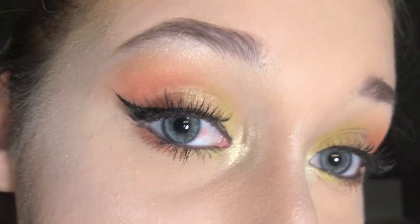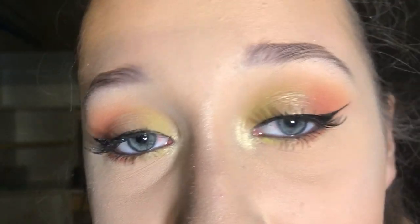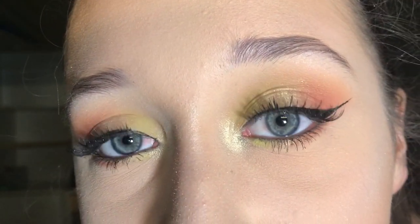So this is the finished product, guys! It's just like this neon orange, really pretty shimmery thing. So that's it — hope you guys enjoyed! Comment down below what you'd like me to do next time.